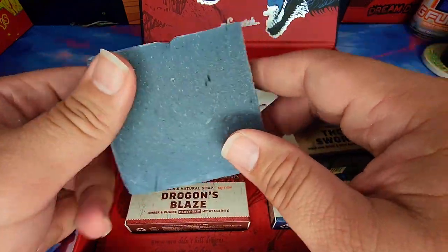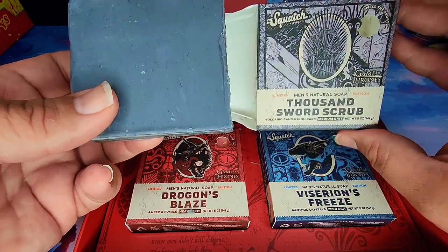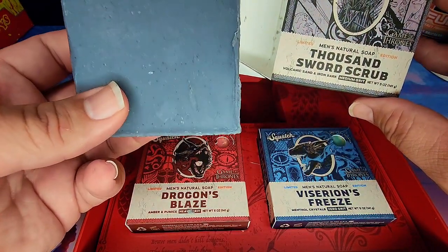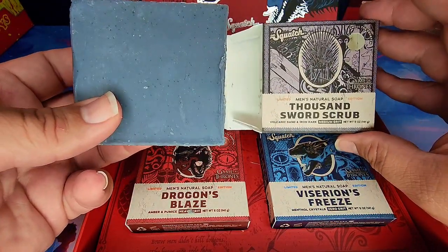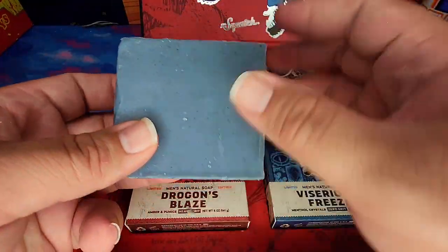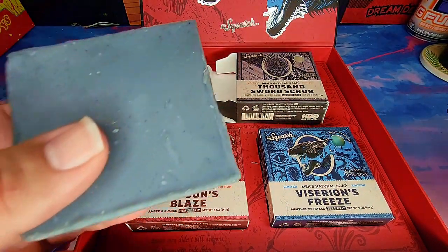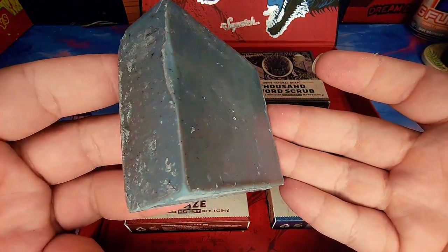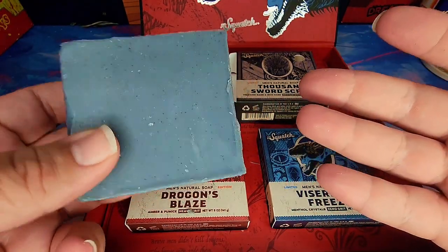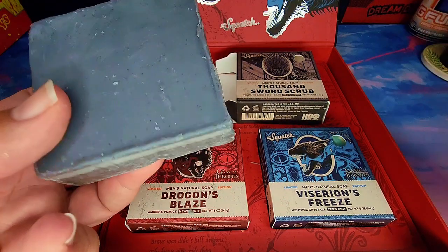This looks pretty much just gray — just stone — which is fine, because I guess it's themed after the throne, so that makes sense. Oh man, that smells really, really good. I can't wait to see how this feels and whether the scent is going to be long-lasting. I hope it is, because it smells great.